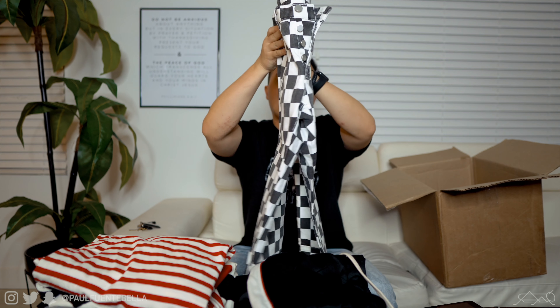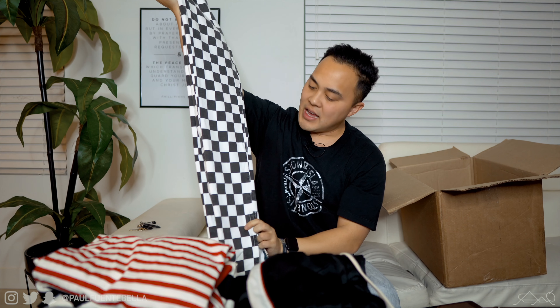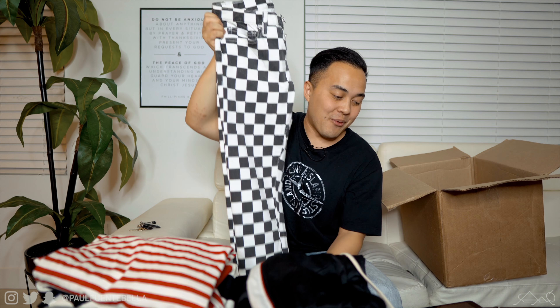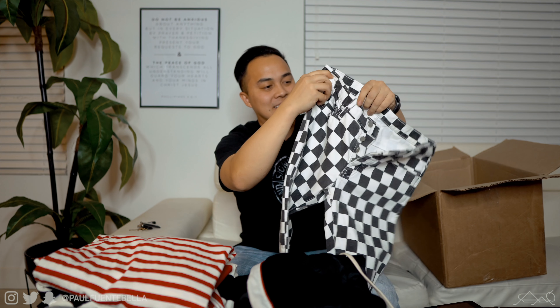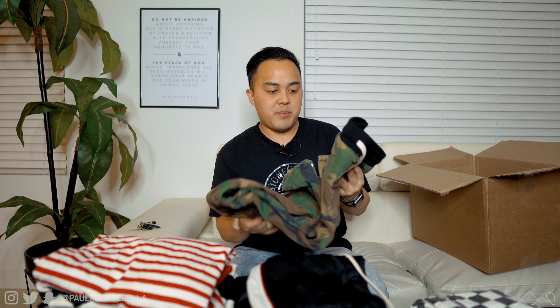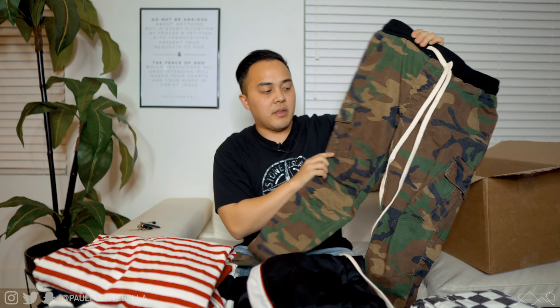This box just doesn't stop! We have a pair of checker print denim — I'm going to have to think about what I'm going to be rocking with these because they're a little different, definitely a little different relative to some of the other pants I have. But that might actually be a really great thing.